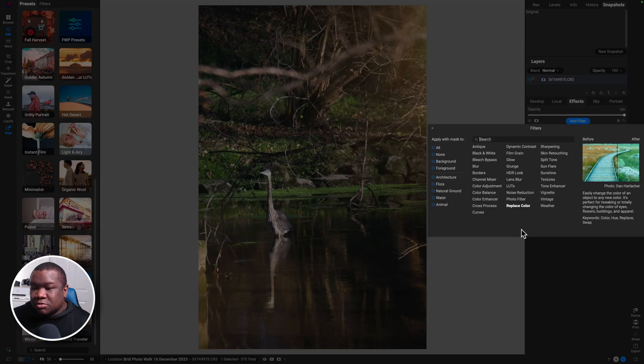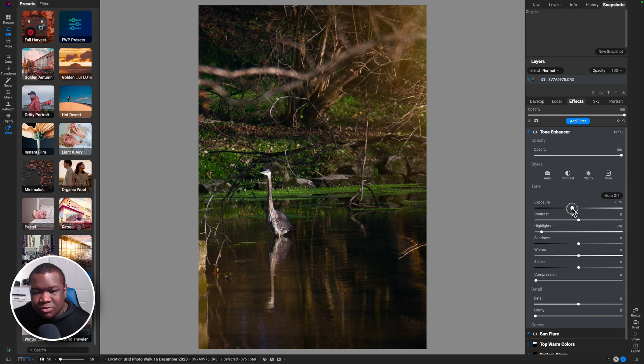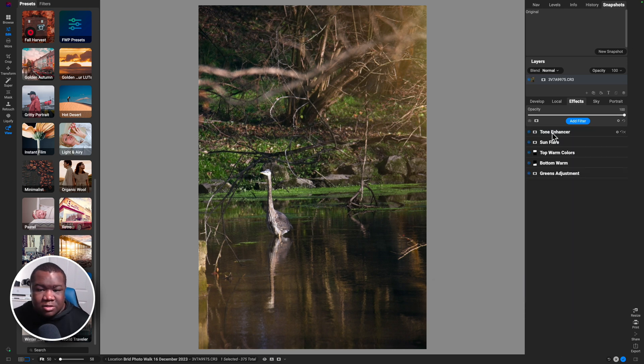Now I'm going to use the tone enhancer for this image. I'll pull down on the highlights until I start to see the bird get recovered a little bit, and maybe pull down on some exposure as well. I actually like what this is doing to the overall image.